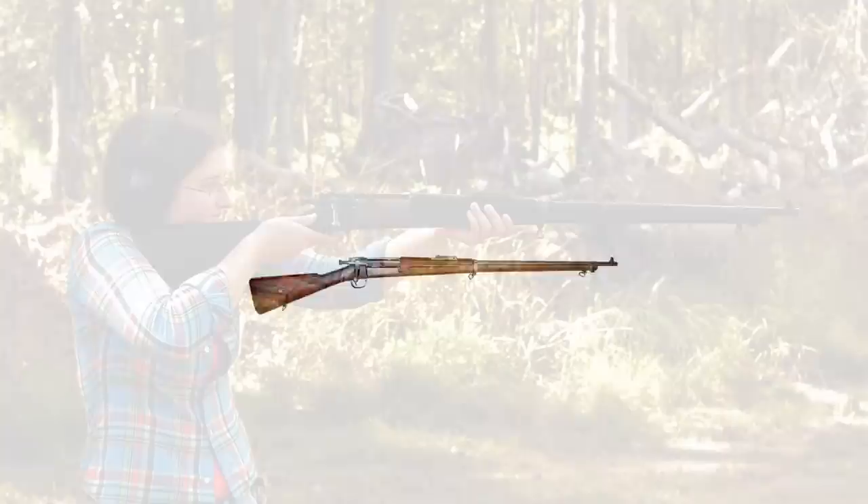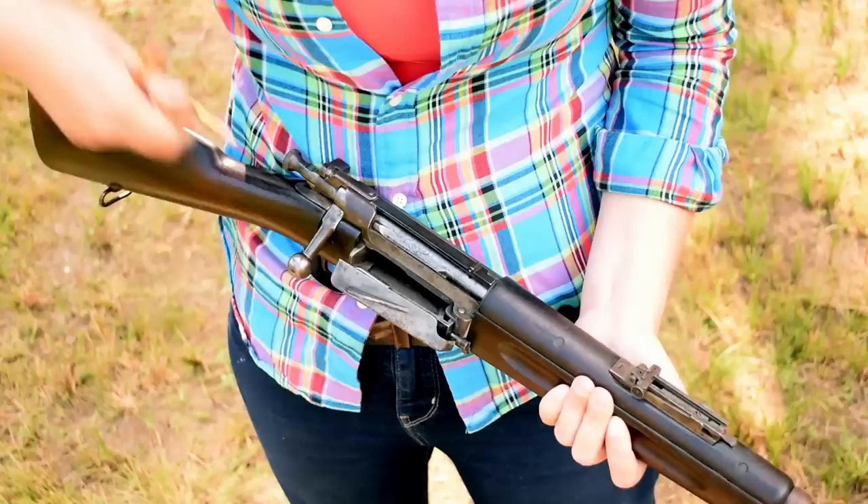Krag Jorgensen 1898. Weighing in at 9.2 pounds and just over 49 inches in length, this Norwegian design is one of the more bizarre repeating bolt actions.